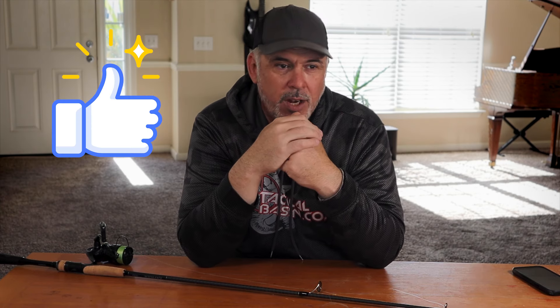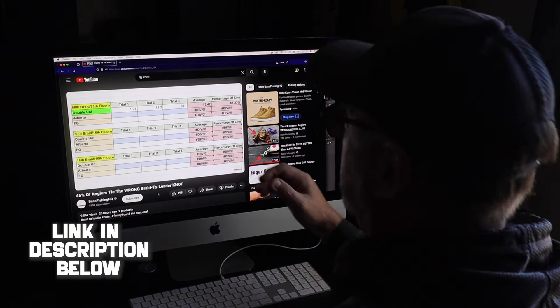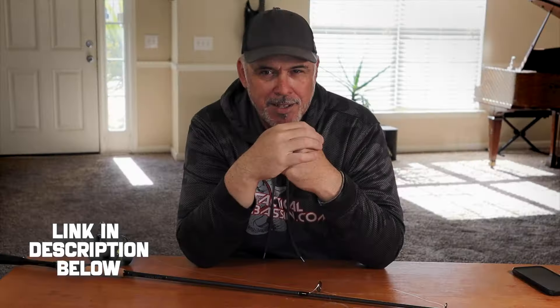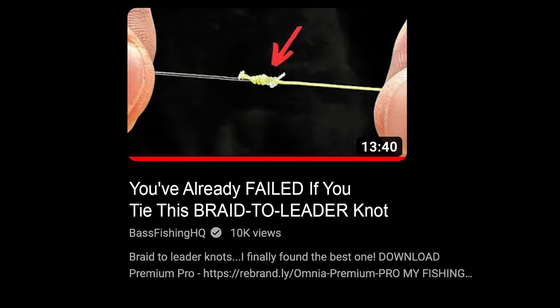So I went with it — that's my knot, that's easy, not going to think about that anymore. Then the other day, I saw this video from Bass Fishing HQ. The algorithm served it up to me — it knows I need a little help. And the title was enough to scare me into having a look.